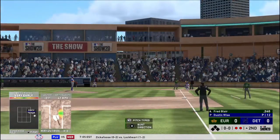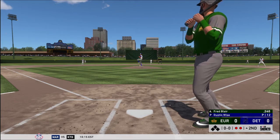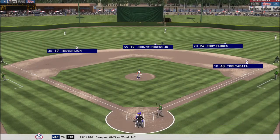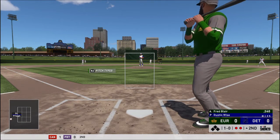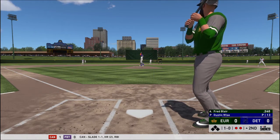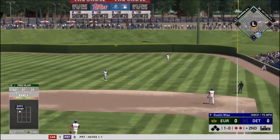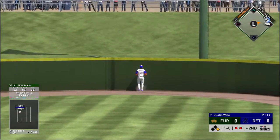Now with the plate, Fred Blair, he'll get to take his first cuts here. Pitch on the way. Ball one, no fight. Hit high and deep, straight away right field. Looking up is the right fielder — gone.